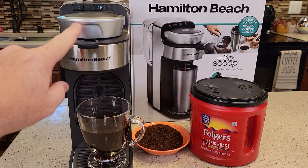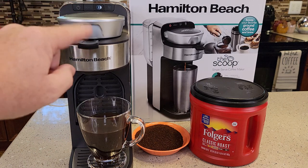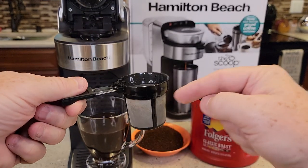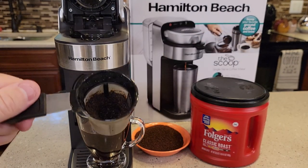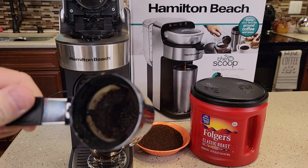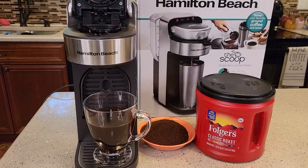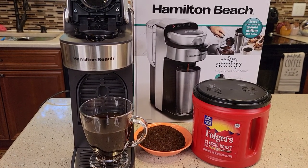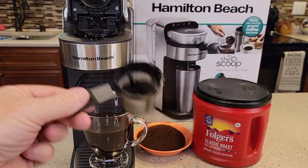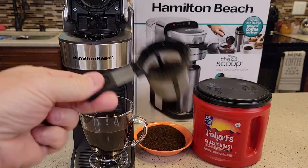One thing I have noticed: this brew basket that holds the coffee gets extremely hot. They recommend waiting 5 minutes before you open it up and deal with the brew basket — I definitely recommend that. This outer area is fine to touch, but the whole brew basket area gets really, really hot. You can see the steam coming off. The water shoots in there pretty well. I love the handle on the brew basket — it's not hot at all — so I can take it over the trash can and knock out the grounds.